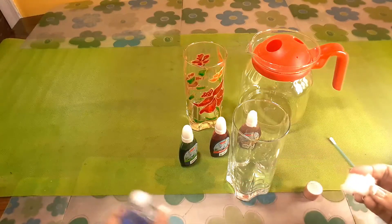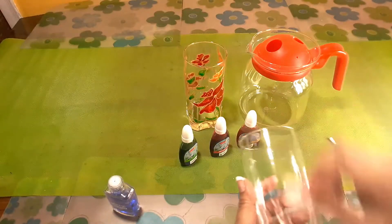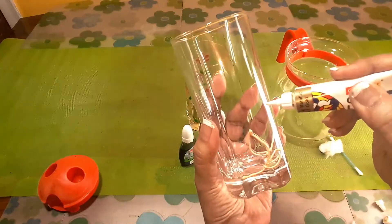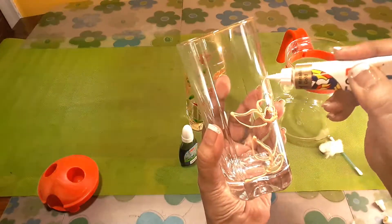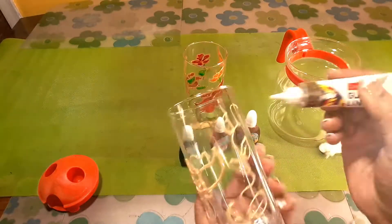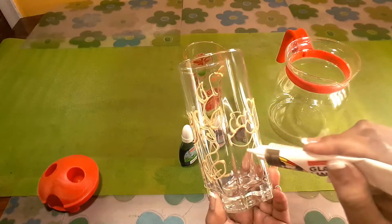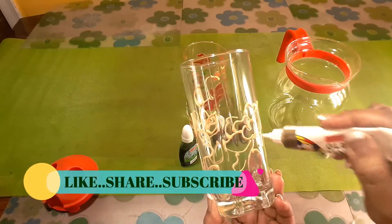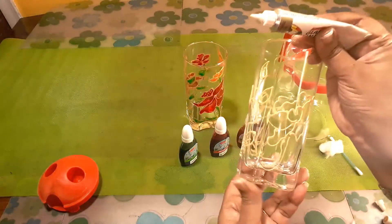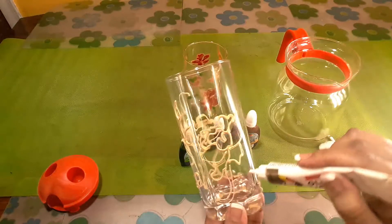First, clean the glass thoroughly. I am using my nail polish remover — the surface should be very clean and free of oil. Then we will fill the flower with color. The most interesting part is we don't need any paint brush.